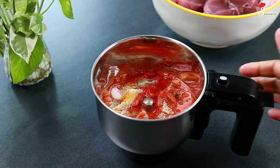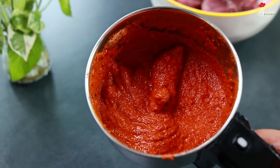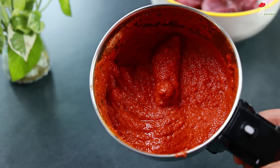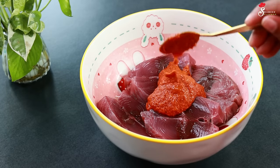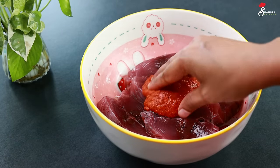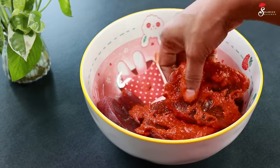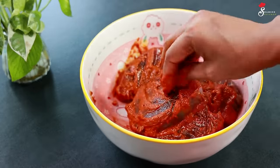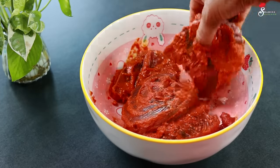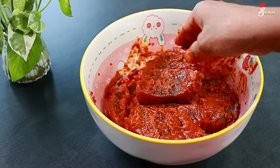We just blend it in a very smooth way. Now we are blending it in a very smooth way. We will fold in the meat and mix it in. That is the rest of the pan.